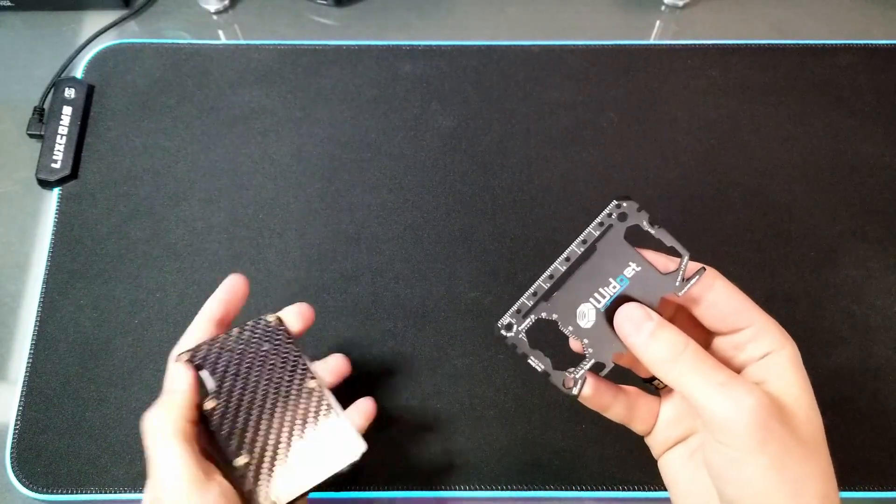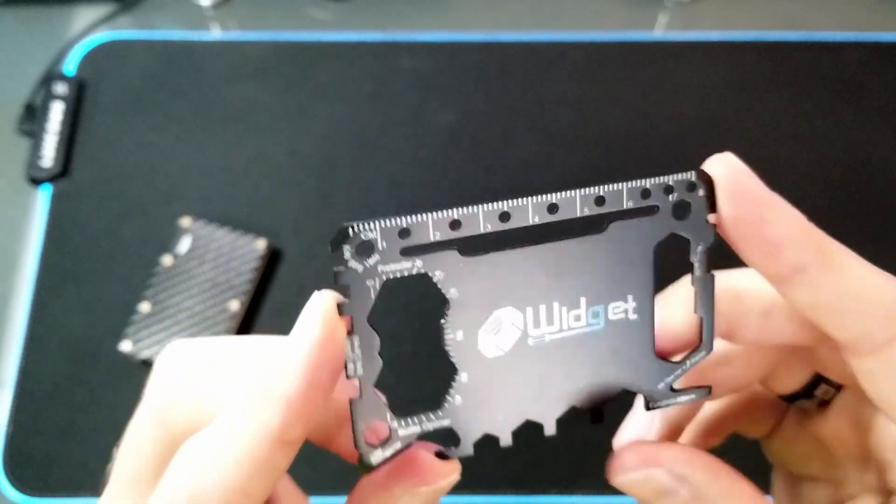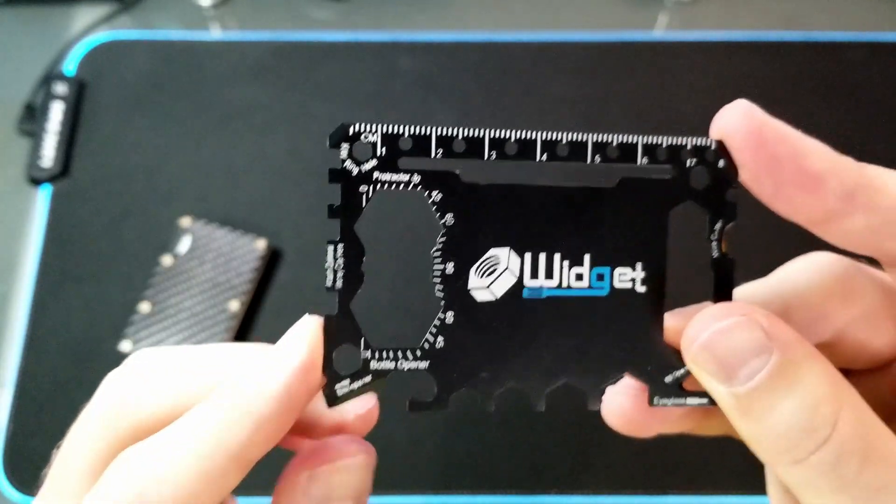In my wallet, I have this slim tool. I mainly use it for a bottle opener, but it has a ton of other functions if I need it for anything else.